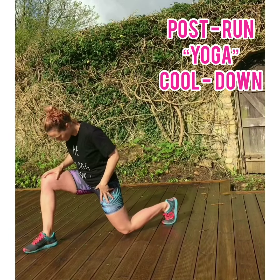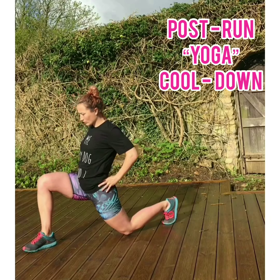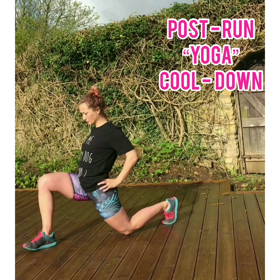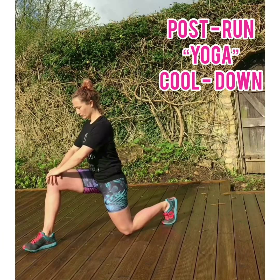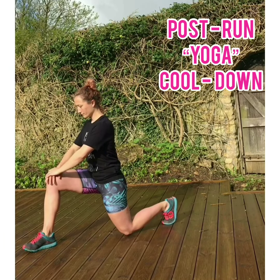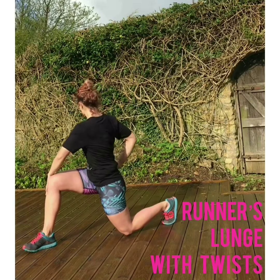Bringing yourself down into a lunge — not too long — as you want to try and stretch through both front and back legs here. Drawing the tailbone under, drawing the core back, pushing down into that front foot while stretching out through the back foot.